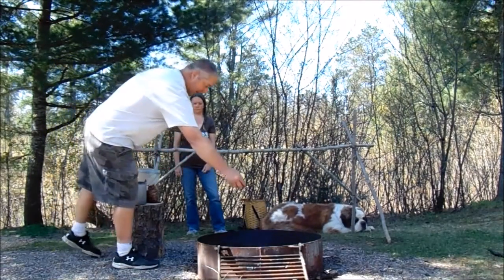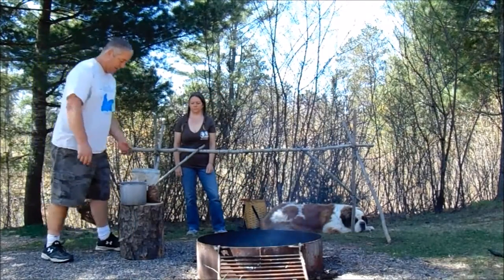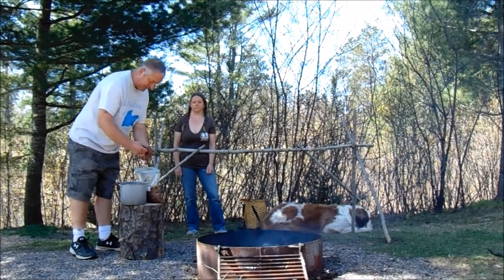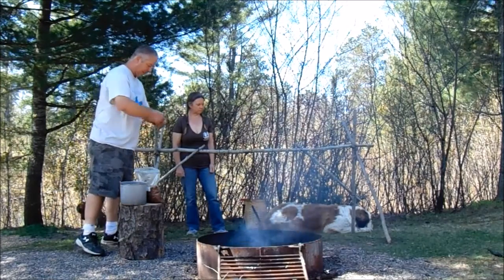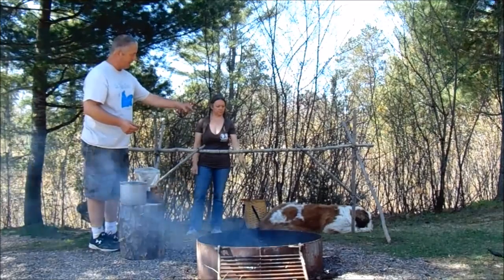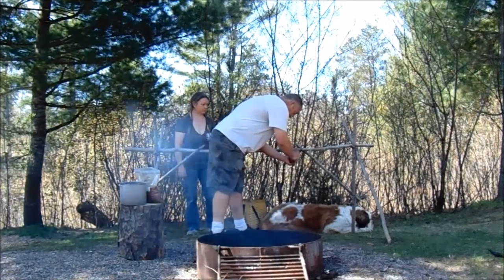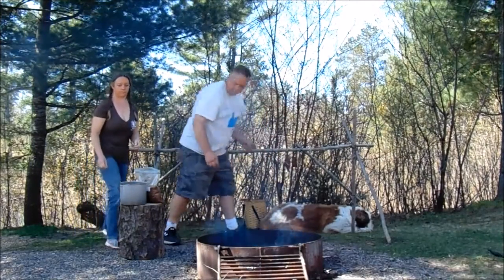Right here is our meat — this is a beef tip roast, very lean, hardly any fat or callow on it at all. On my little rack that I made out of popple, I got some wire that I wrapped around and just made some little hooks on the end so it would just hang there. We'll put it on there and Kathy can tell you about the meat and the jerky mix we use.